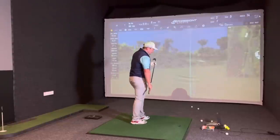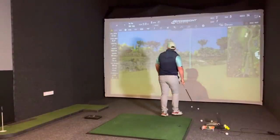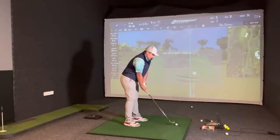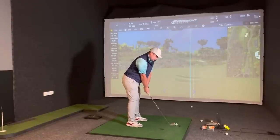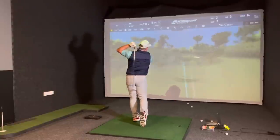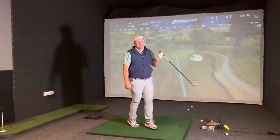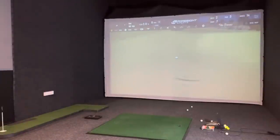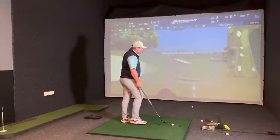Closest one yet - let's have a look at the spin. Spin 4,600. I am quite a low spin player with irons. As long as you can get a ball that's the same. Not much difference with the mid irons - let's finish with a wedge.